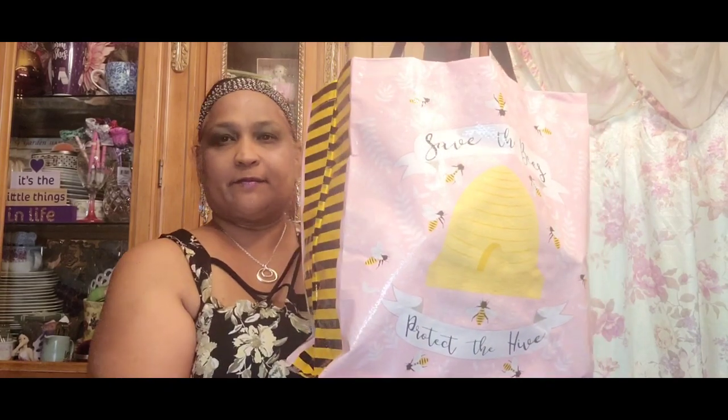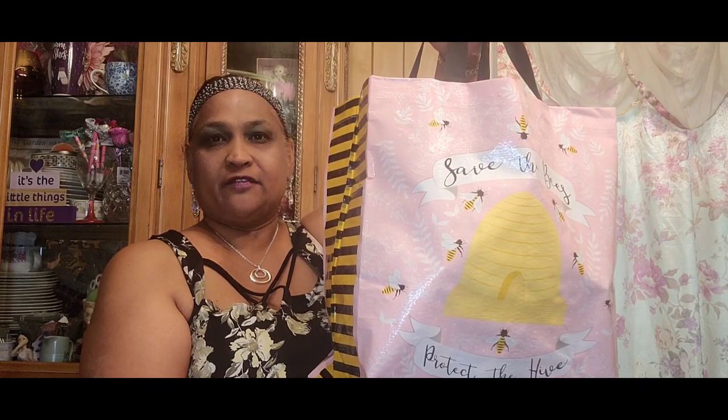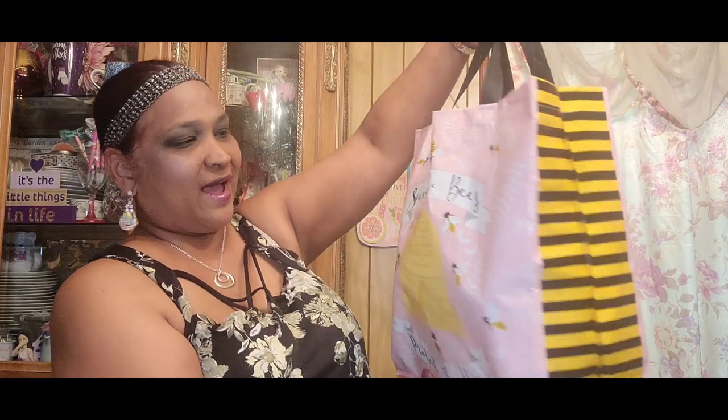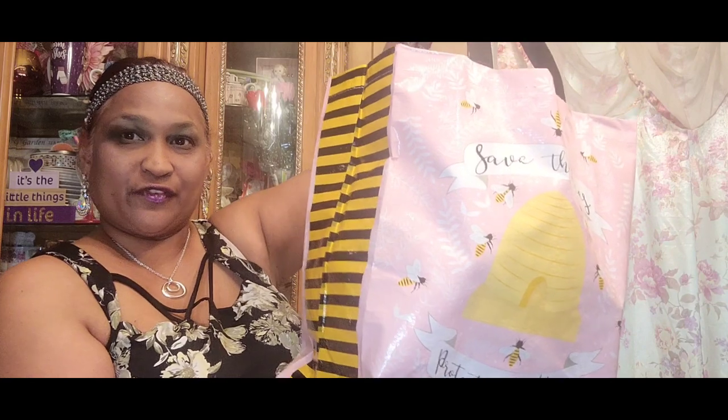Hello everyone, it's Pamela from Pamela's World and I got a video to share with you guys. If you're new, welcome; if you're returning, welcome as well. Check out my new bee bag — save the bee, protect the hive. Isn't that beautiful? Those bee bags are absolutely gorgeous.